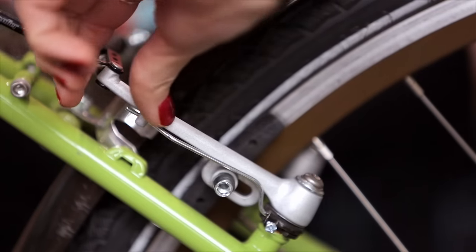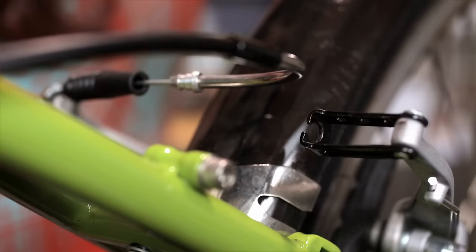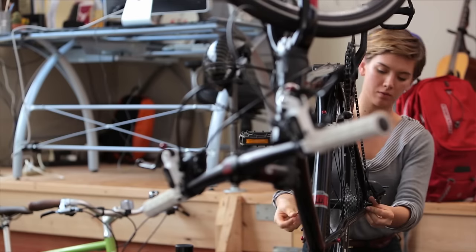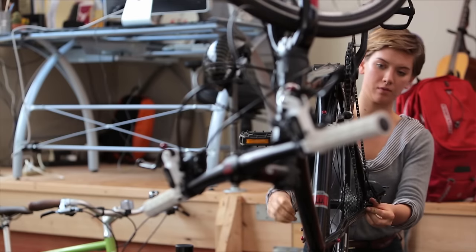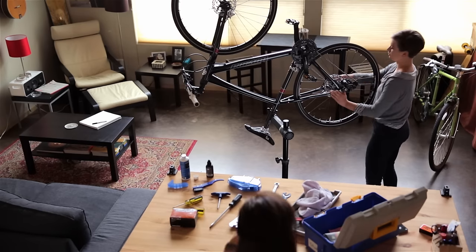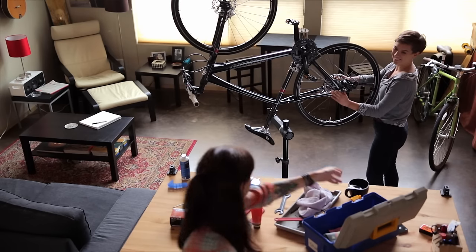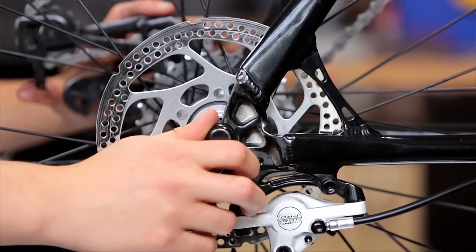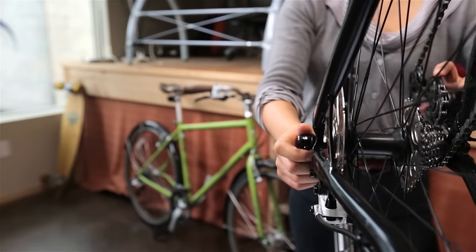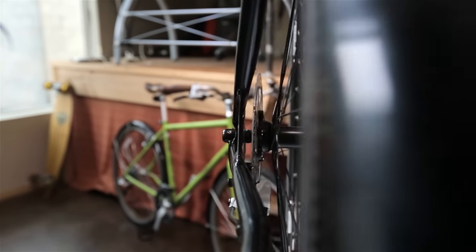If you have a rim brake for your back wheel, you will need to open it up so that the tire won't get stuck as you pull off the wheel. Many wheels have a quick-release axle system — pull open the lever and spin to loosen. You will need to move the derailleur out of the way using your fingers and especially your thumb as you now lift and remove the back wheel.